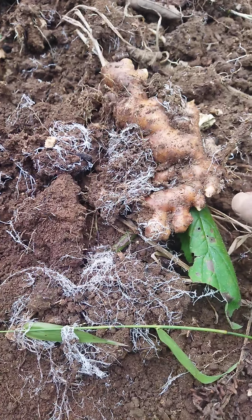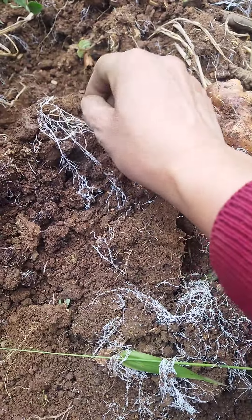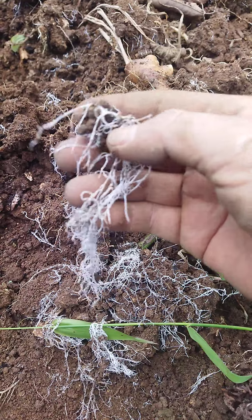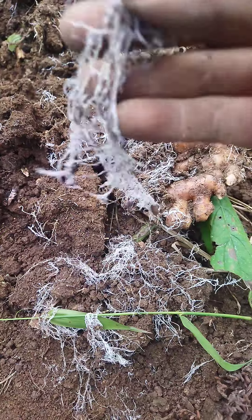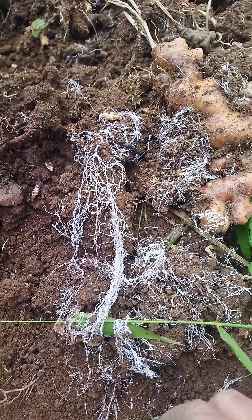Only in this part there are a lot of dead matter here, so this has colonized it in the form of a root. Is it the yam root or the root of a fungal fungi? See, it's very soft and tender.